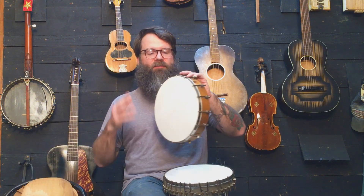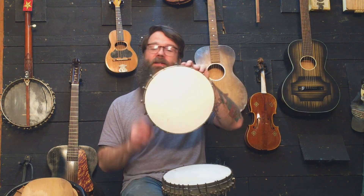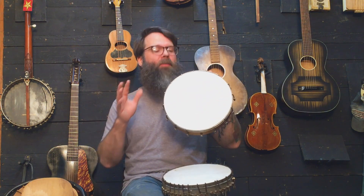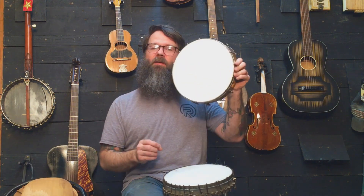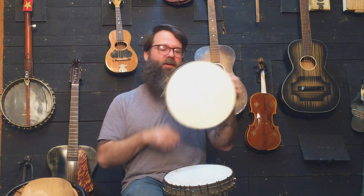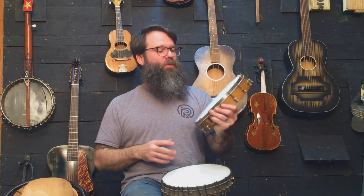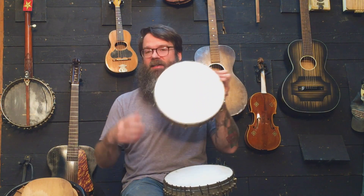I wanted to show you one from yesterday — it's super fun to watch them change and become a musical instrument, not just a piece of wet leather around a wooden rim with some hardware on it. I haven't tightened this or anything — that's what it sounded like yesterday. Once it dries up, before it's even been tightened, it tightens itself. So now it's just about ready to put the neck on and the hardware and the strings.